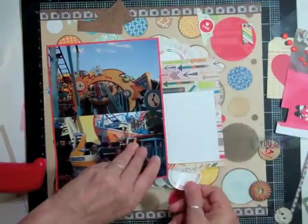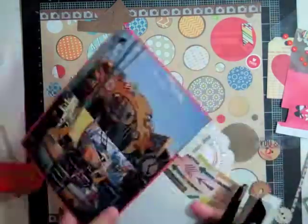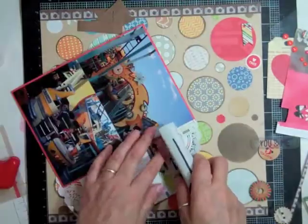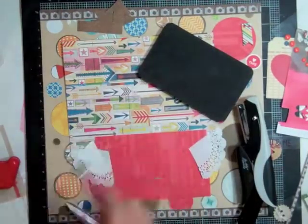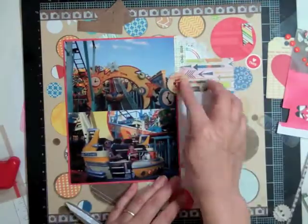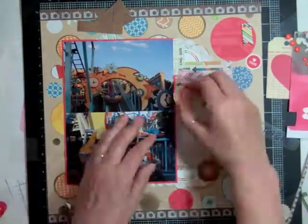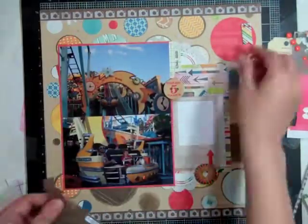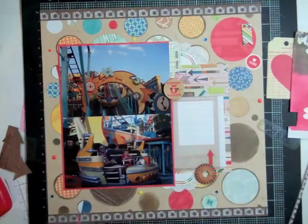I cut a doily in half and put some at the top and bottom of the layout. I had a label that I had cut apart for the last layout and didn't use, so I stapled it to the right of the photo. I had a digital print that was all kinds of colors and I thought it was appropriate for this page — it was a circle one, so I just cut it in half and put it at the top right and the bottom right of that cluster.